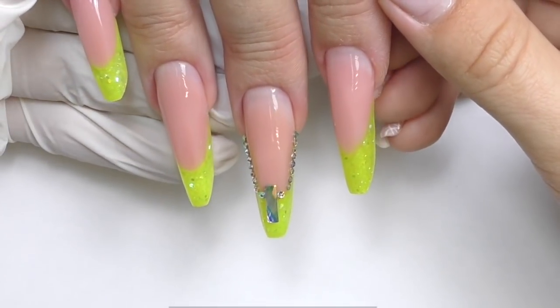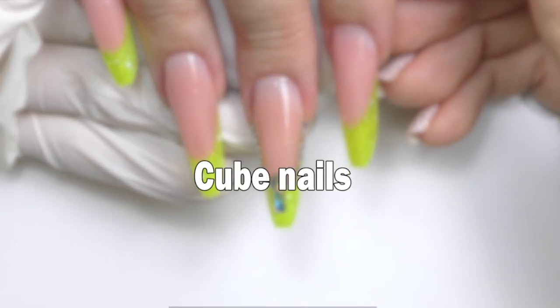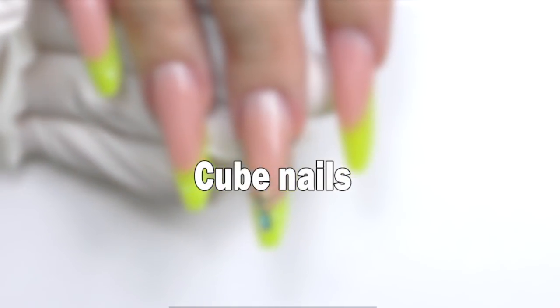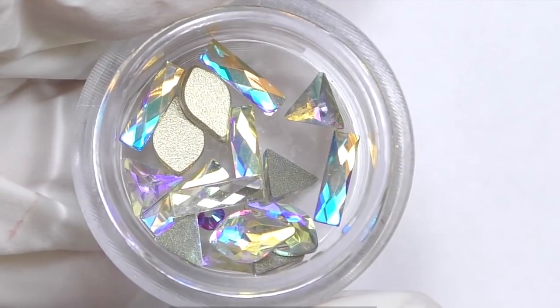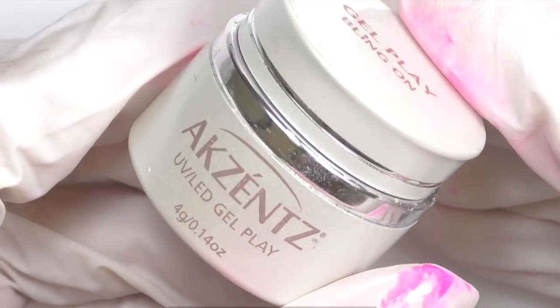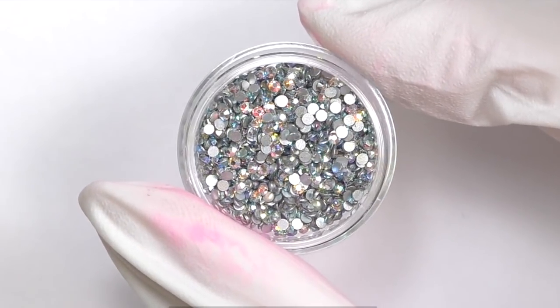Hi, I'm Anastasia. In this video we are going to do cube nails. I will need hollow rhinestones of different sizes and shapes, gel play bling-on by Accents to secure rhinestones, and Swarovski SS3 crystals.